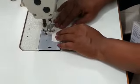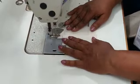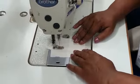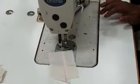Let me do the single top stitch first. I have folded both the seam in one direction and I have opened the fabric. Single top stitch comes up.